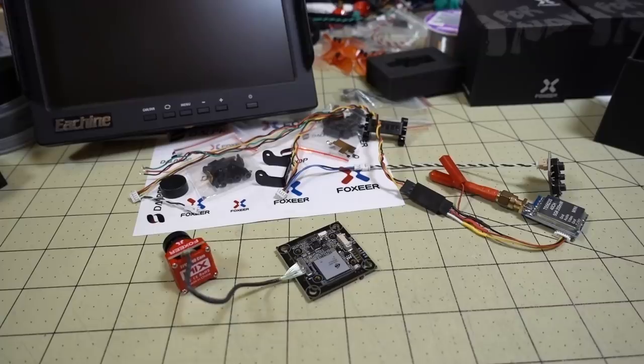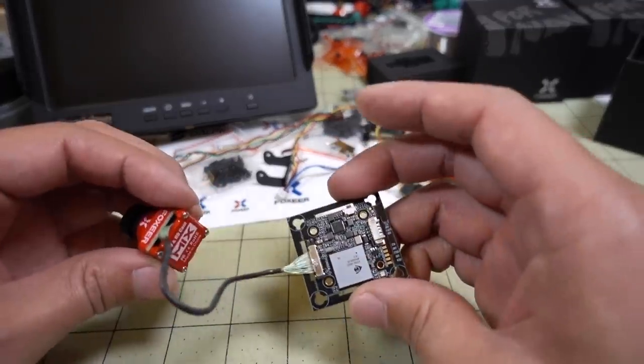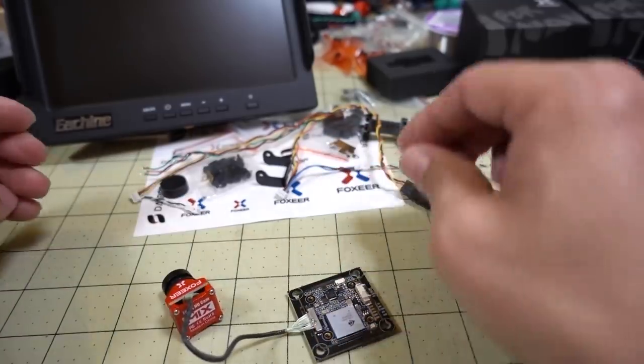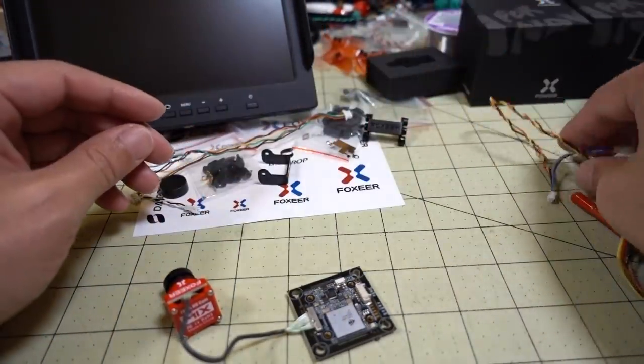In this video we're checking out the Foxeer Air Mix HD FPV camera. This is similar to the RenCam Split Mini version 2 and the Caddx Turtle version 2. They've taken a while to get this out — they were doing a number of revisions. I'm going to get all the boring stuff out of the way first and give you all the stuff it comes with.